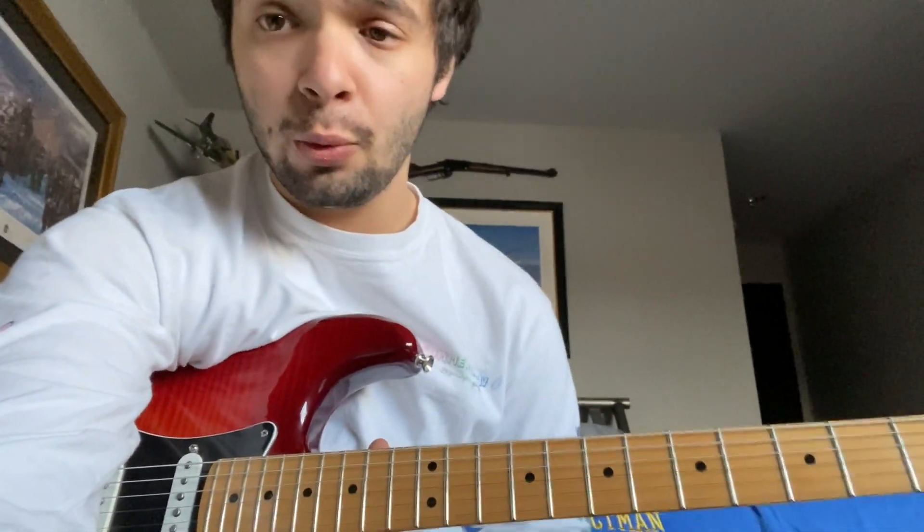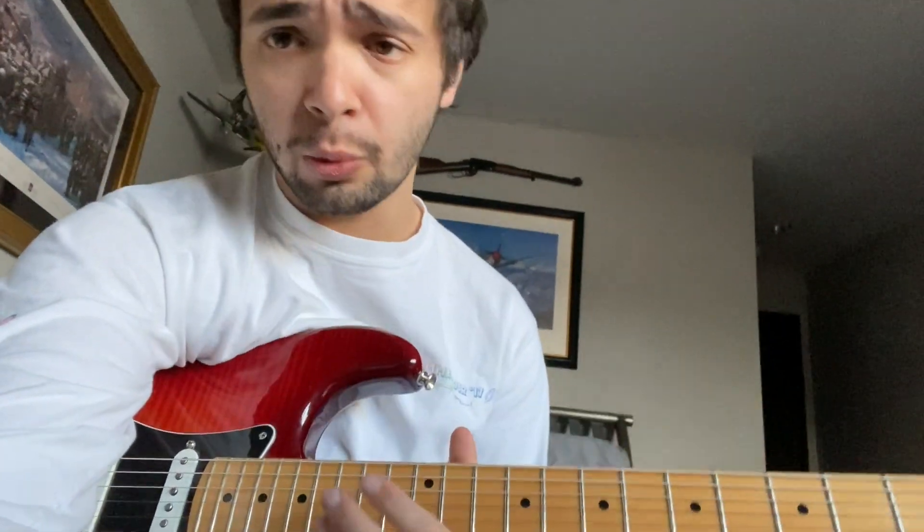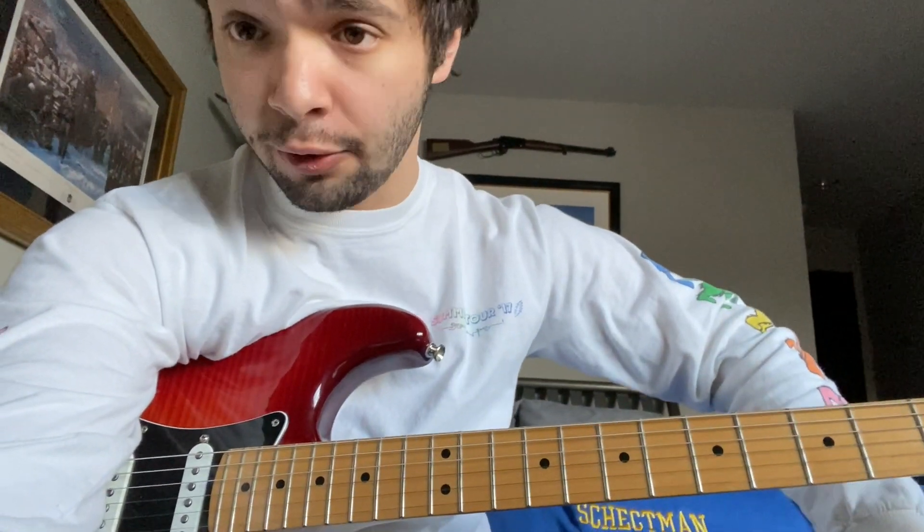How's it going, guys? My name is Josh Shackman. Welcome back to another video. We're going to be doing the solo from So Many Roads, live from June 23, 1992. This is live at Starlake Amphitheater from the Ready or Not album.